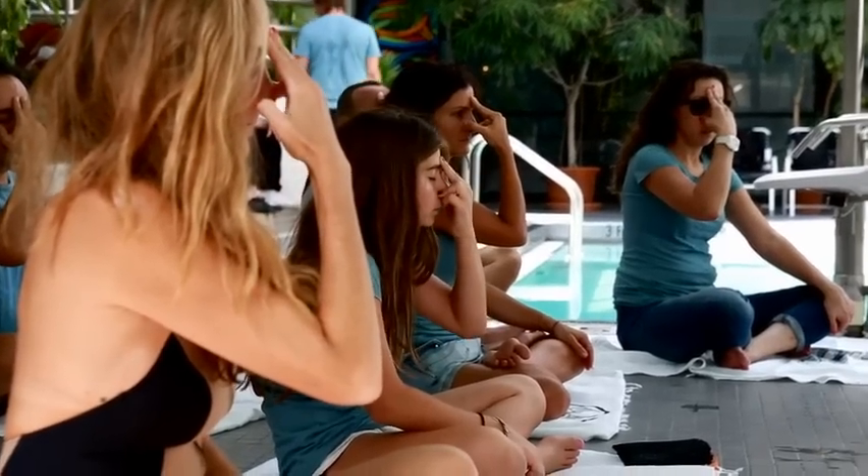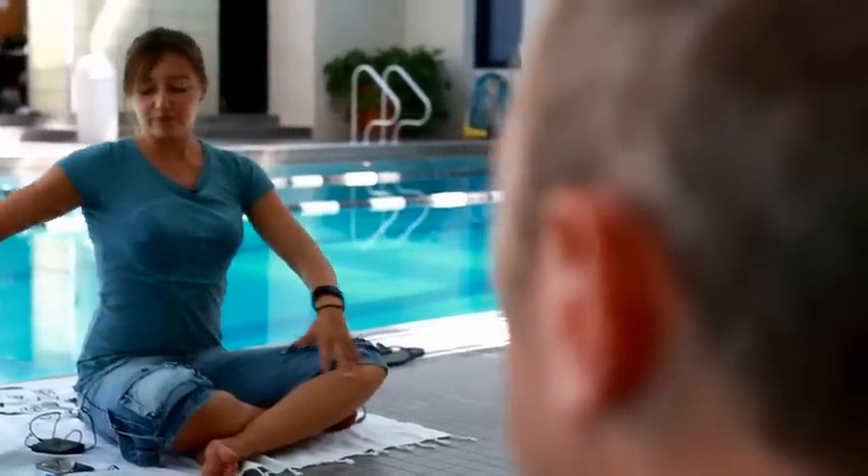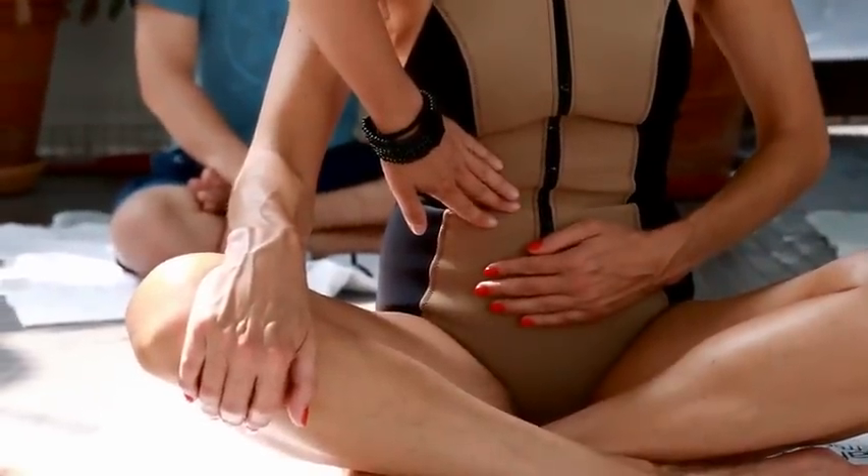Inhale from your right for 1, 2, close the right and exhale from the left. Inhale from the left, then close it, then exhale from your right. Do it gently and try to relax.